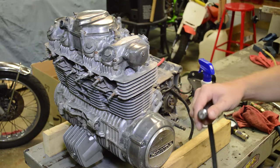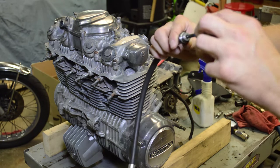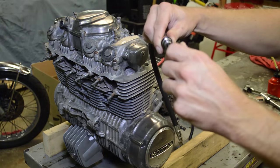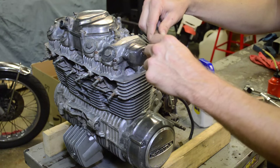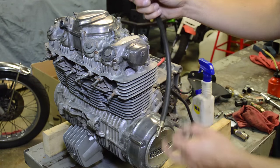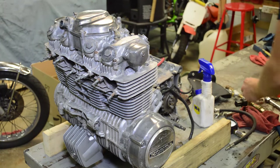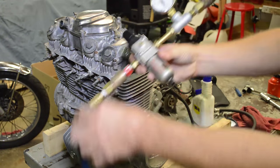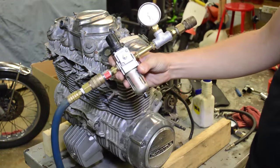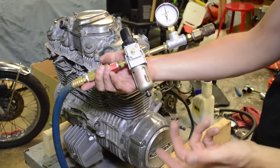For the leak down test, the first thing we're going to do is remove the Schrader valve. I have this little valve core tool — it's just a tire Schrader valve tool. I'll remove it, and now this just allows full air to bypass. I have another video on how to build a DIY leak tester, but let me quickly explain. You're definitely going to want to check out that video because it's super easy to build.